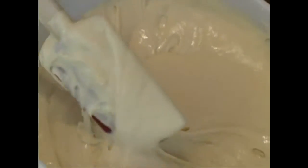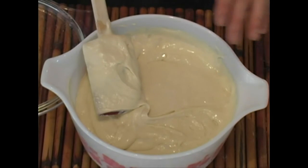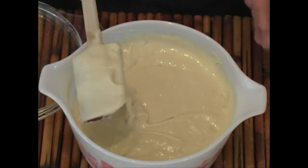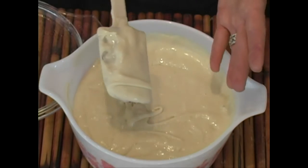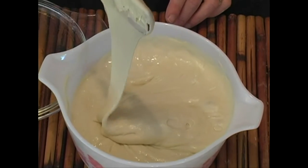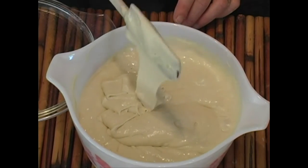Now, the more sour you want it, the longer you'll let it sit. I'll probably take about a cup and a half and use it in one of my recipes, and that means I'm just going to have to replenish it with my water and my flour, and then just let it sit some more. Remember, when you're doing a new sourdough starter, it's got to be in a bigger bowl. This is how it looks, and it's wonderful — this is just a perfect sourdough starter.